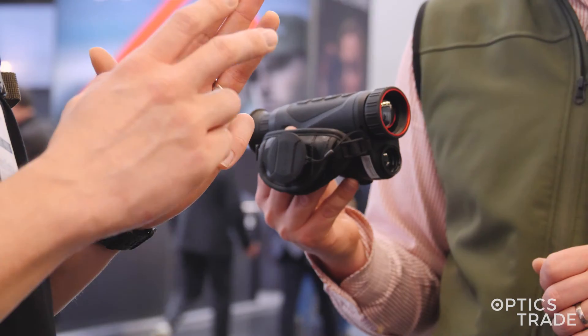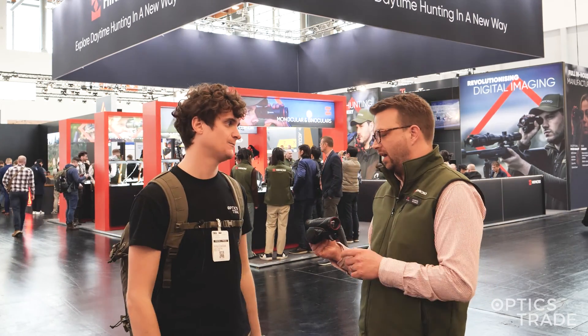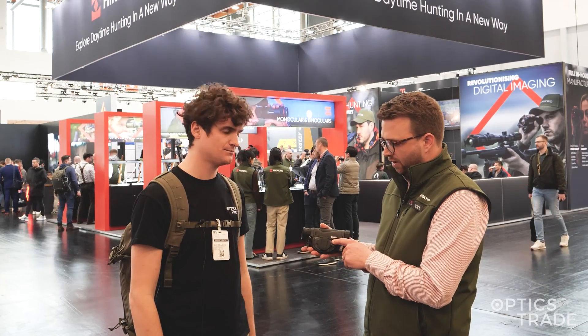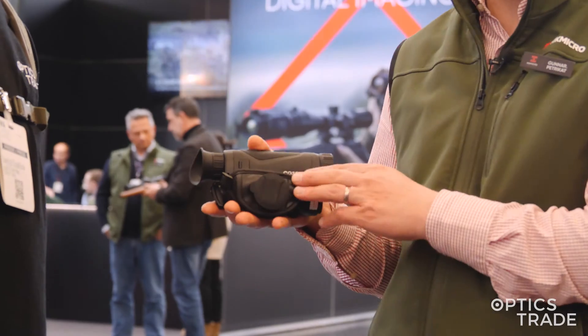There are four models in the series. Two have a sensor of 384 by 288, and two have a sensor of 640 by 512. The one we are holding right now is the CQ35L — the Condor with the 640 sensor, 35mm focal length, and the L stands for the laser rangefinder, which is highly useful for thermal imaging devices since it's hard to tell distance when looking at a 2D image. All Condors come with the laser rangefinder already on board.